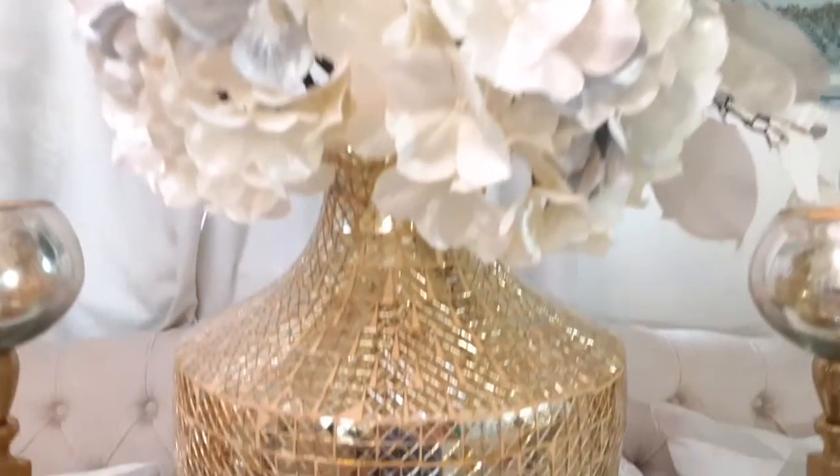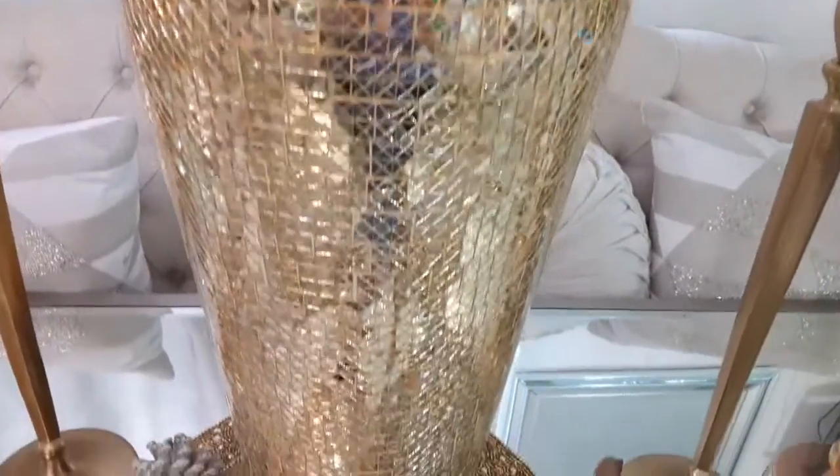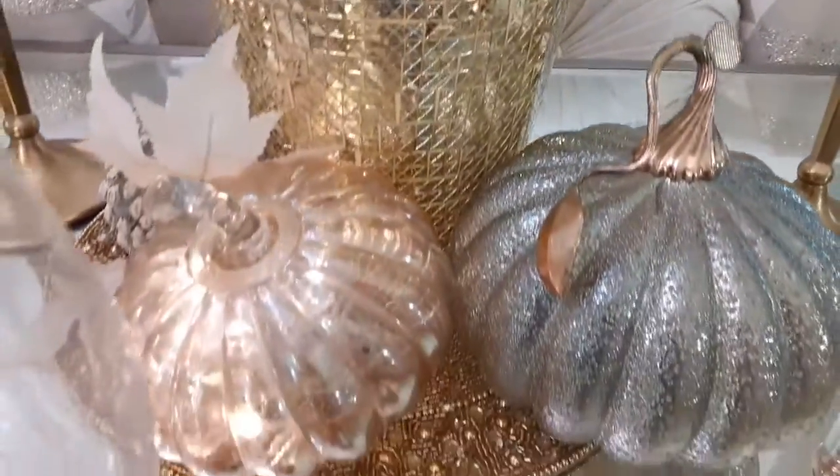These gorgeous florals are the only thing that are new on this tablescape. I purchased those from Hobby Lobby — they are gorgeous. This beautiful tall vessel I purchased from Burlington, and it is a beautiful deal that I scored for only $39. I thought that was a great deal.